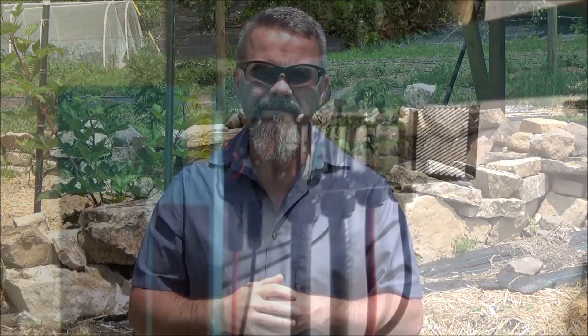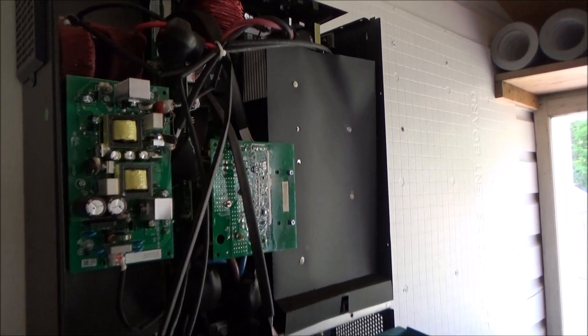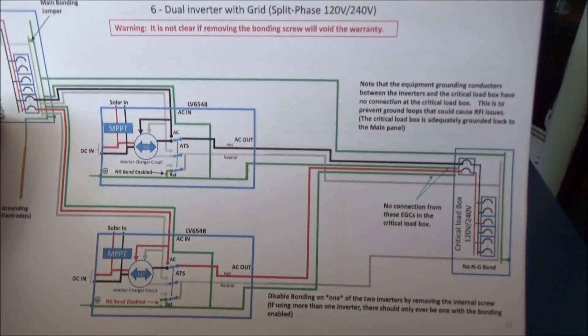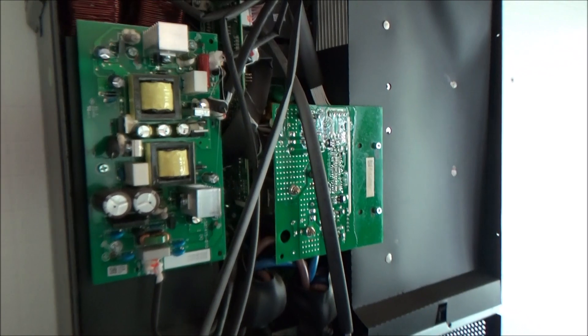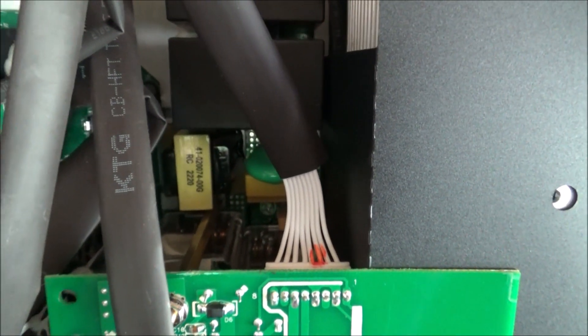Without further ado, let's roll the video. On DIY Solar from the old interwebs, we've got this connection — whether or not to take the ground screw out. That's the biggie here. So according to my old buddy Gavin, that screw is supposed to be up behind this, and we are going to remove that screw.